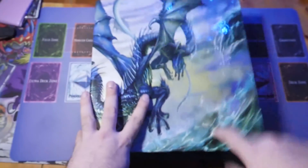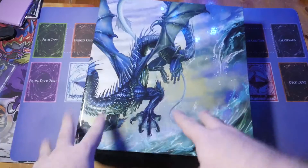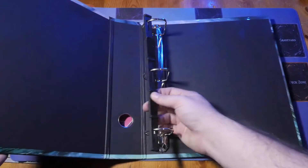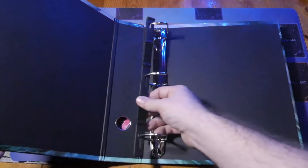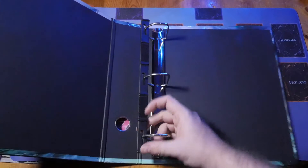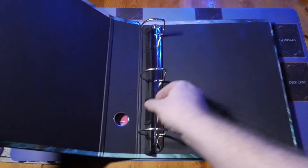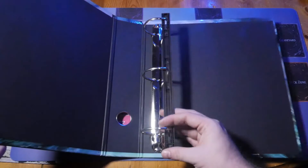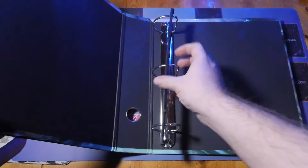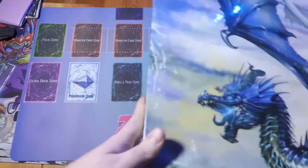Quality-wise, the Dragon Shield binder is really sturdy but unlike the Ultra Pro Xeno Skin there's no padding - it's pure strong cardboard. There's no felt feel. It does come with a page-stopper bar that you can move up to pin pages in place so they don't flop about. I'll probably stand this up on its side just to display it, which is going to look awesome. It runs about 20-25 pounds depending on which dragon design you choose.